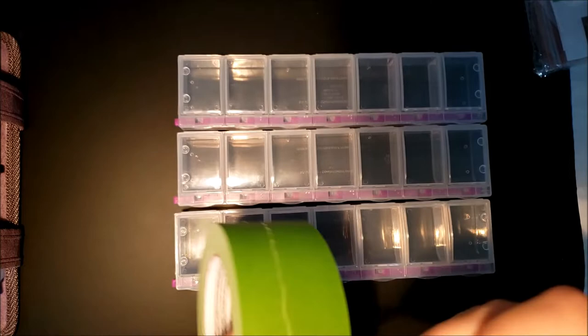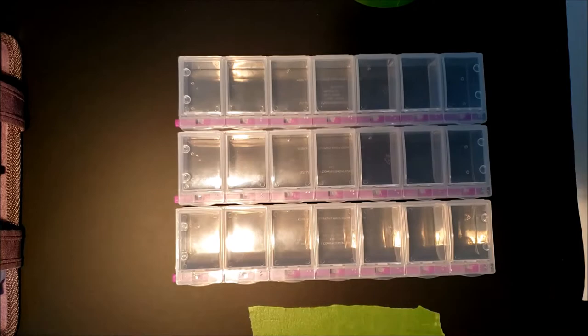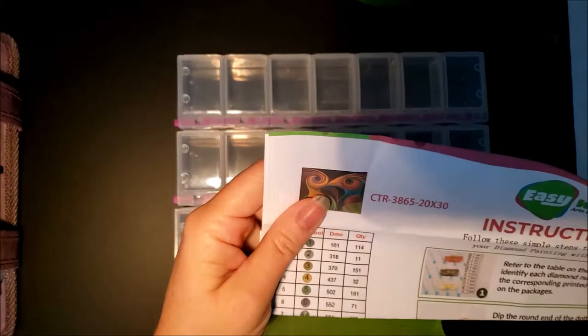I use frog tape — that's just what I have — but you can use masking tape. The only reason I use it is to make it a little bit easier to get the labels off. Now this one does already come kitted up, but I want it to be more convenient, and that's why I'm going to go ahead and put them in the containers.